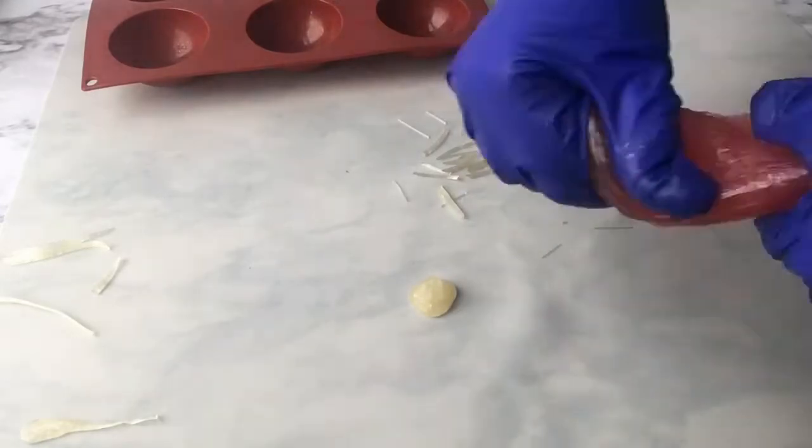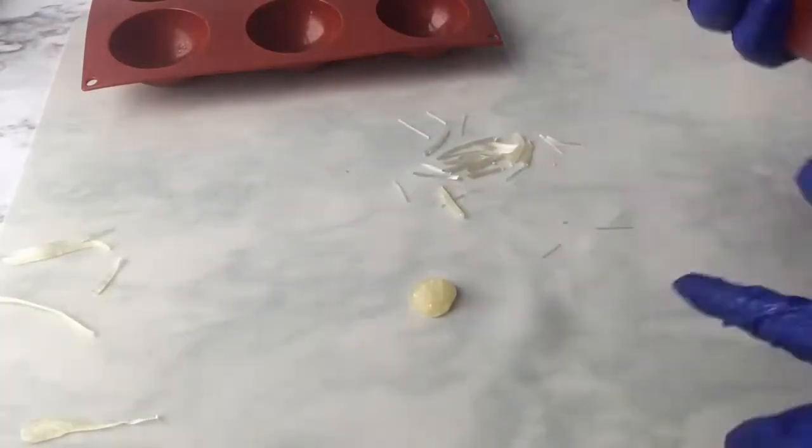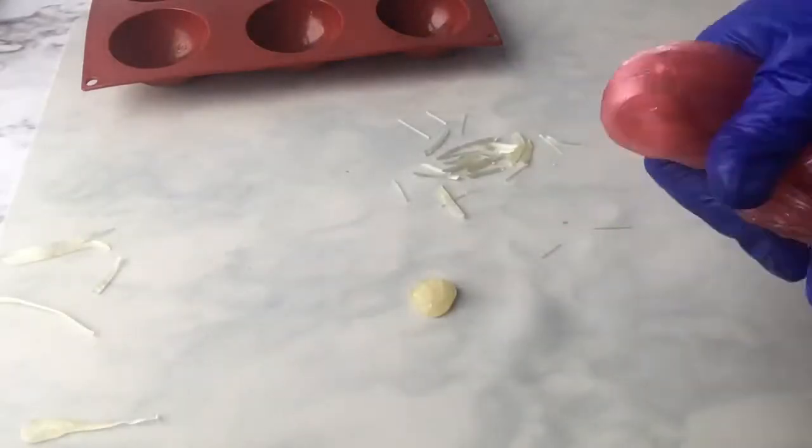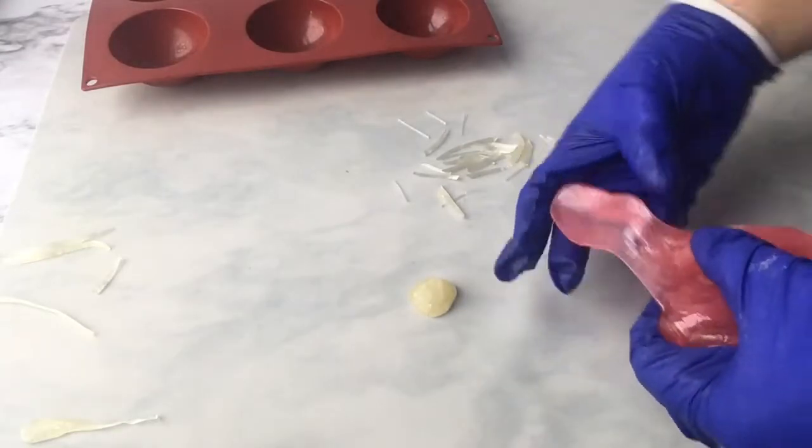I used AmeriColor's deep pink to color this one — just a little bit goes a long way with pulled sugar. I'm going to pull that out just like I did the other one and then form my petals.